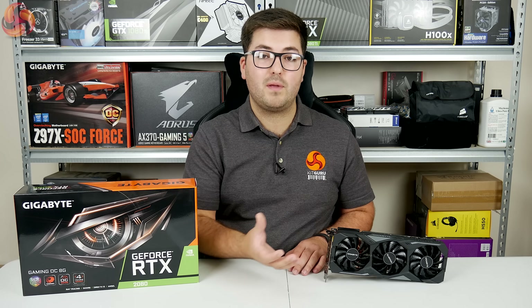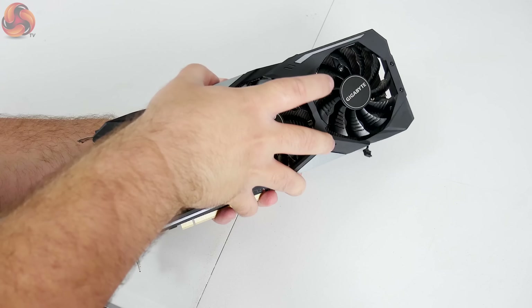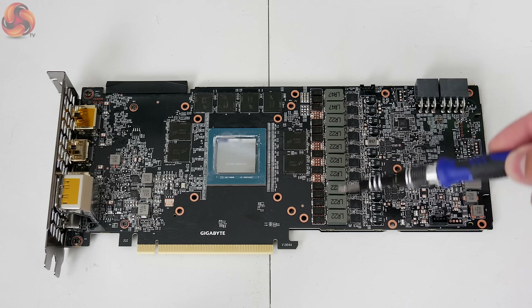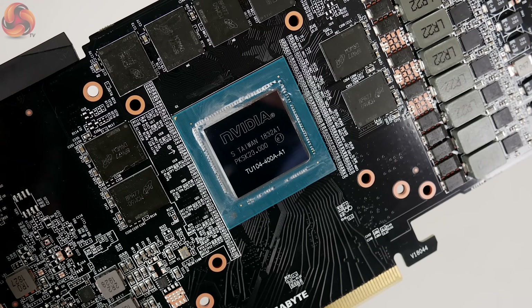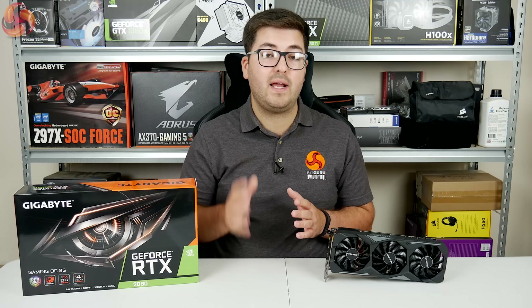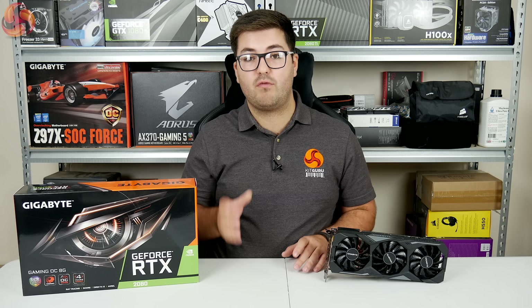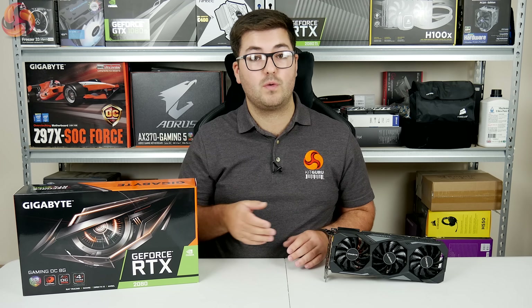To remove the heatsink from the PCB you just remove the seven screws from the back and separate the PCB from the heatsink. As mentioned it's a reference PCB, so we can see the 8 GDDR6 chips from Micron and the same 8+2 power phase design as the Founders Edition. Looking closely at the GPU, it's labelled TU104-400A — the 'A' is significant as Nvidia is binning chips into A and non-A variants. A chips can be factory overclocked as this one is, whereas non-A chips run at reference speeds.